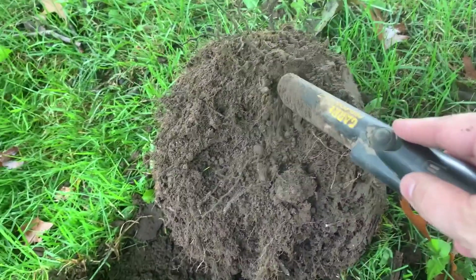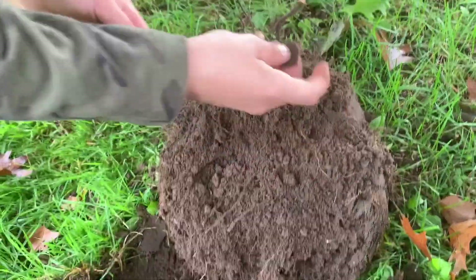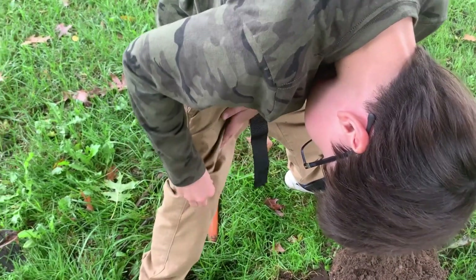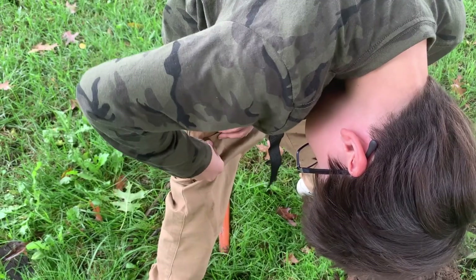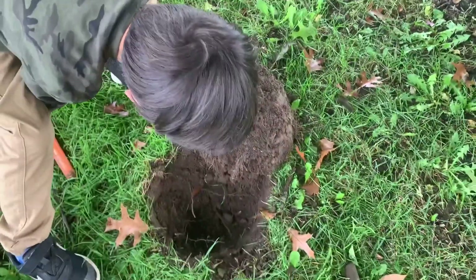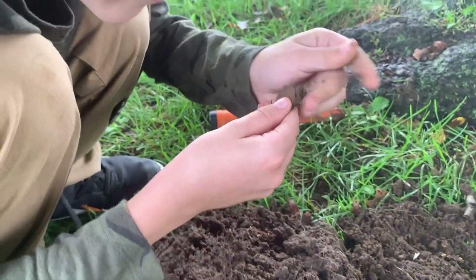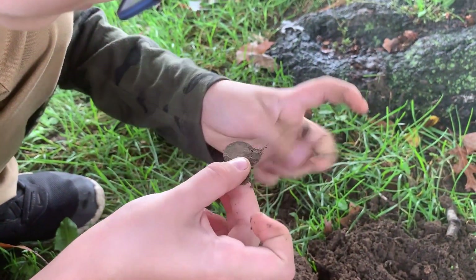I saw a penny in there — right there, penny. This is rubbing on my pants. How do I get new metal detecting pants? Get it dirty, man, get it dirty! What do we got? Let's see — 1982. 1982, cool. All right, dug up a penny. And there's another — 1981. 1980s, we're getting all that 80s stuff again.